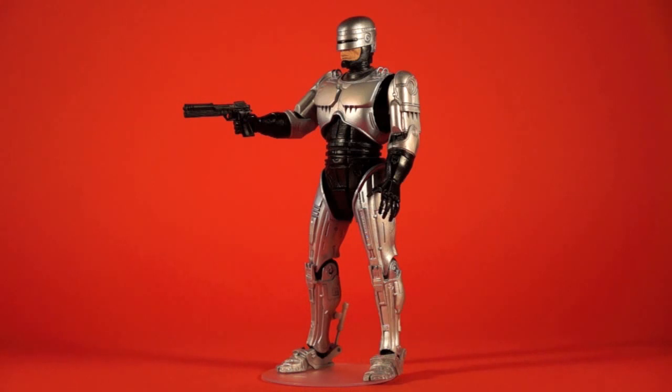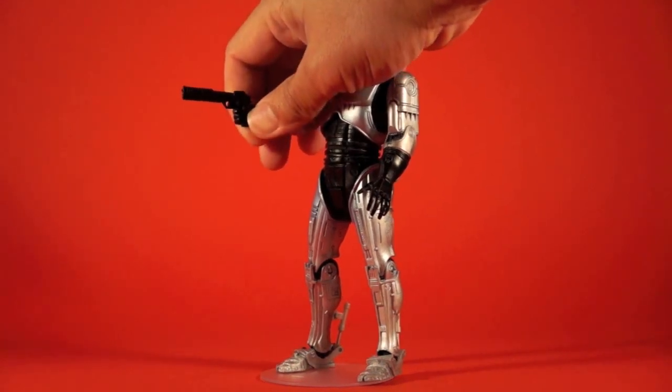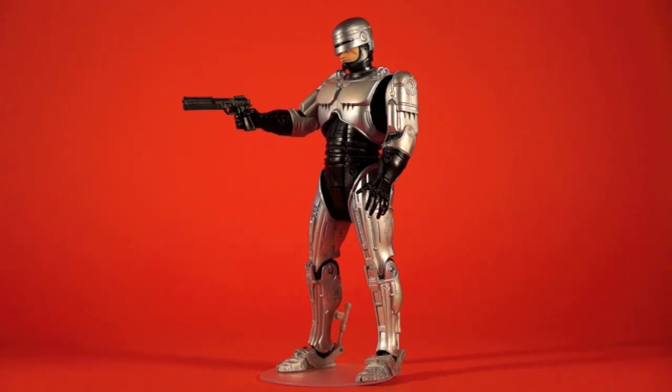It just looks really, really good. The size of the gun is really nice too. It's much better than the McFarlane release — the McFarlane release gun was pretty tiny, and this seems more in line with the size RoboCop's gun was in the film.